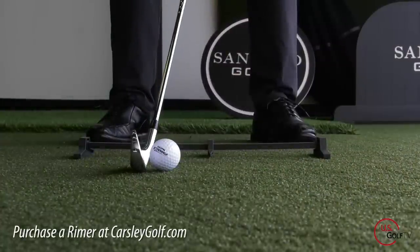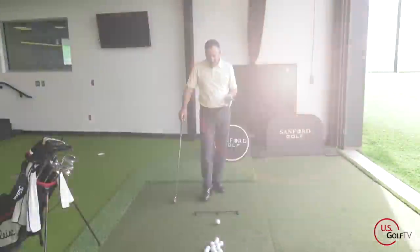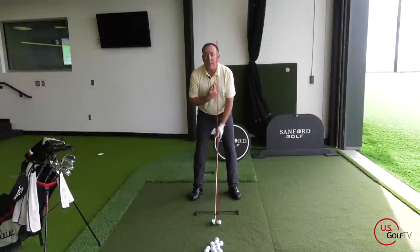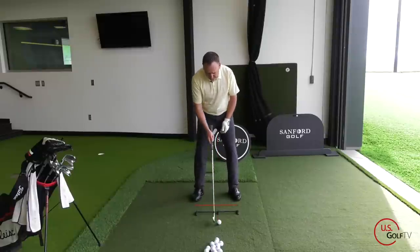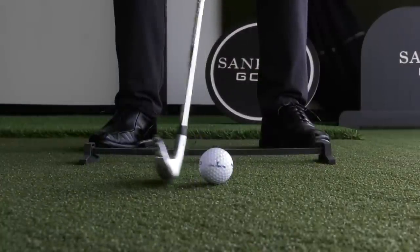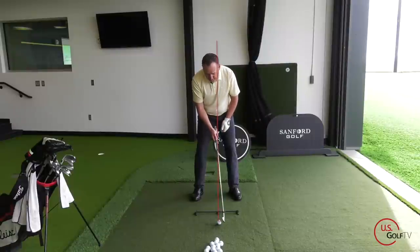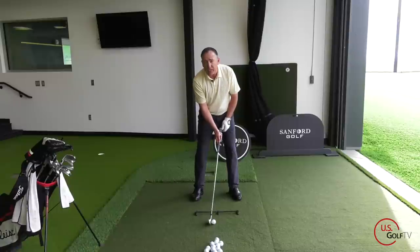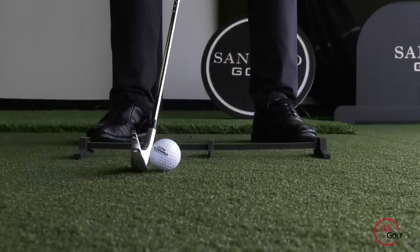Now let's talk about the setup. I've got my Rymer short game trainer here — I use this anytime I'm working on ball position. In my standard ball position with my six iron, I want it just ever so slightly in front of the buttons on my shirt. I've also got my stance width set. If I want to bring the ball flight down, I'm going to move the ball slightly back in my stance — maybe one complete roll — and move my hands just ever so slightly in front to get some forward shaft lean.